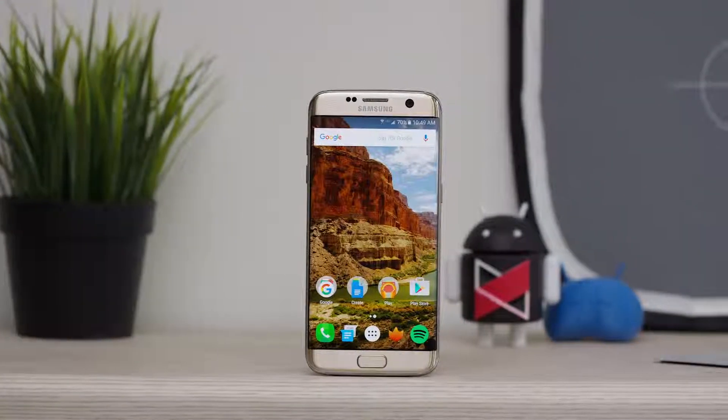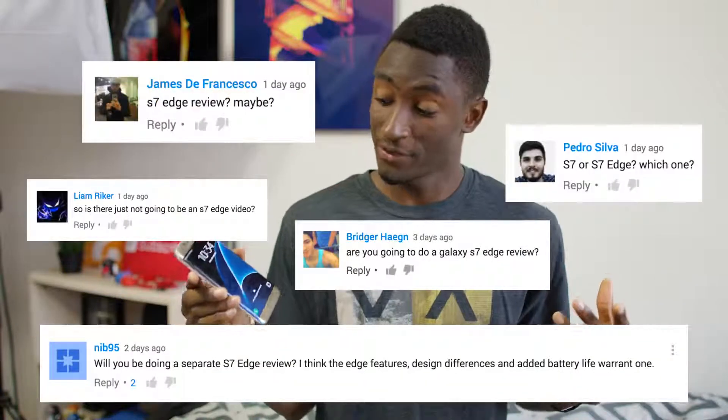Hey, what is up guys, I'm MKBHD here and this is the Samsung Galaxy S7 Edge. By popular demand, this is a quick video about all the differences between the Galaxy S7 Edge and Galaxy S7, and maybe which one you would want to pick if you're torn.